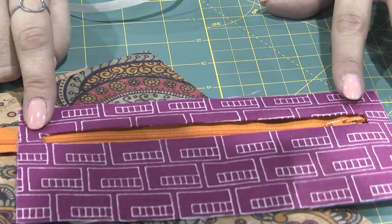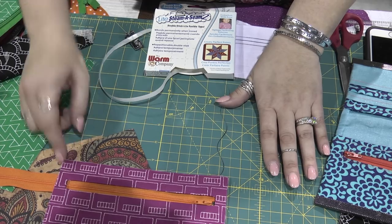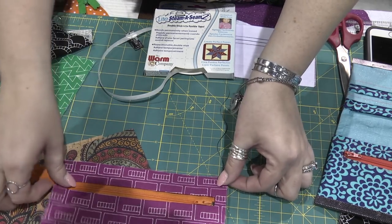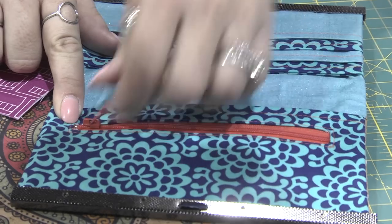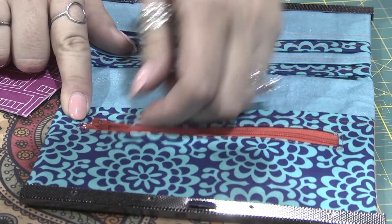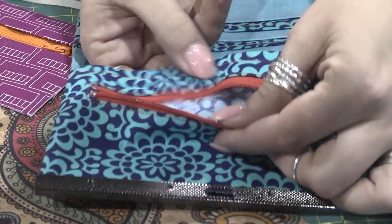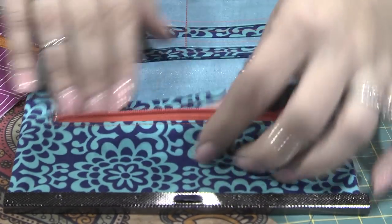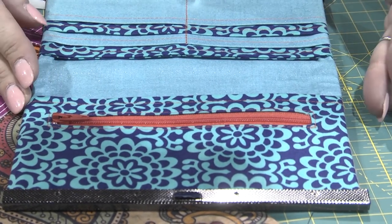I also use my quarter inch foot for this — I have not used a zipper foot in many years for any of these techniques. And that is how you create this one. Longer is fine because when we're done we can trim off the end. This pocket is not 100% lined but it's just for your change, so it's a nice simple intro to zippers if you haven't done one in a while or if you've never done one.